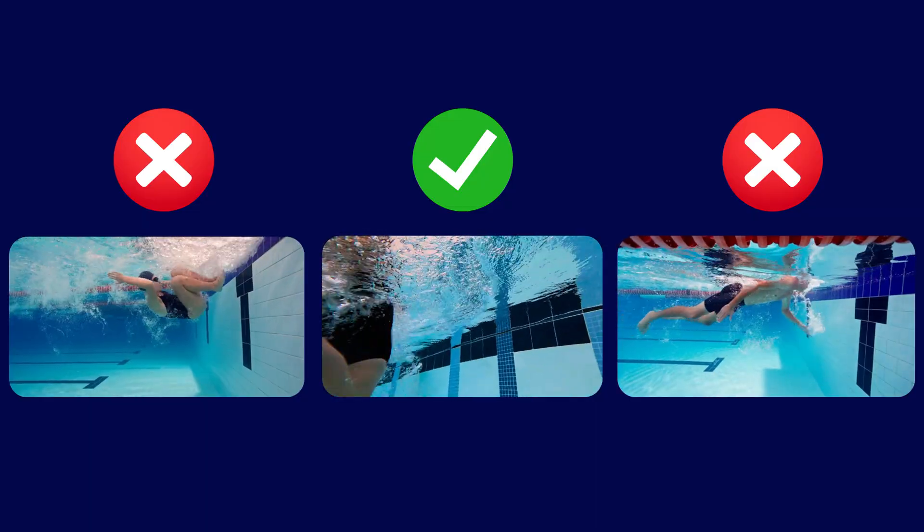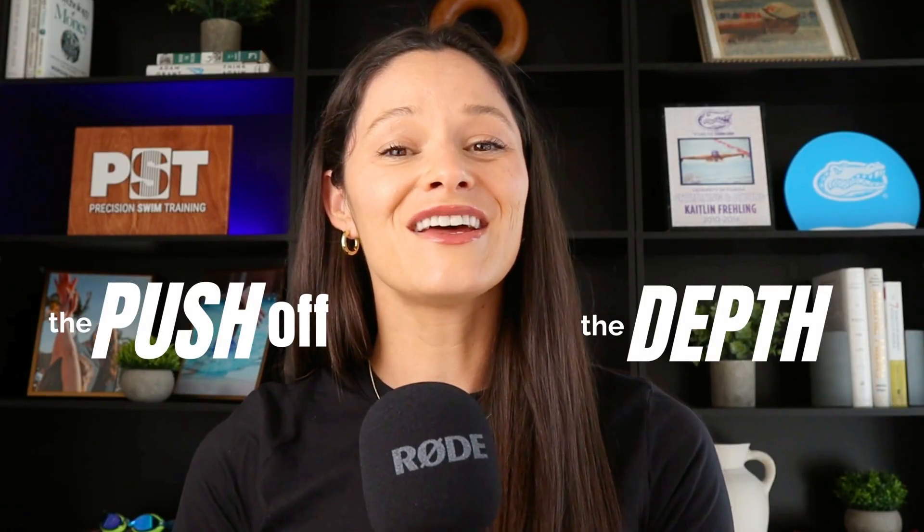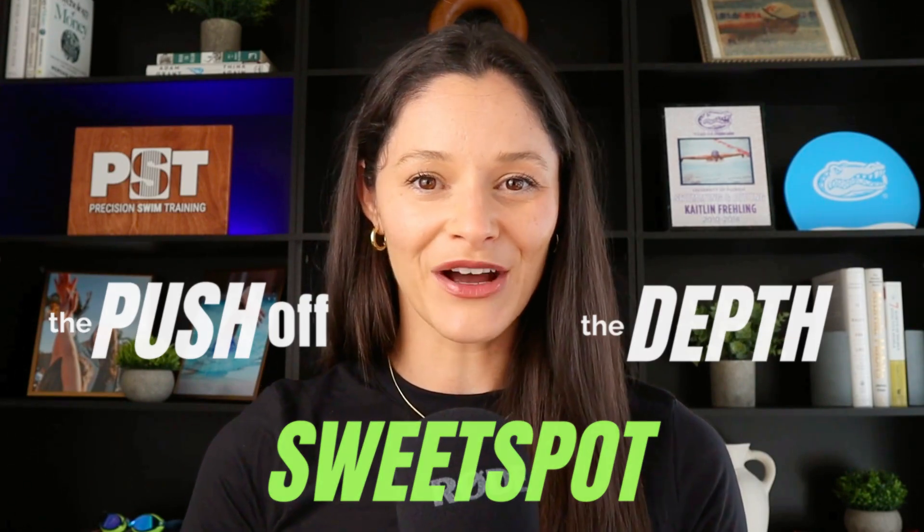Every swimmer knows the difference between a breakout that shoots through the surface and one that just feels like you're stuck in mud. The secret doesn't start with the breakout at all — it starts all the way back with your push-off from the wall. A great breakout comes down to three key things: a powerful controlled push-off, hitting the right depth, and breaking out at your sweet spot. Let's break down the science behind each one.